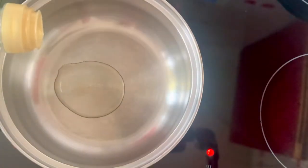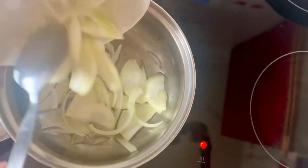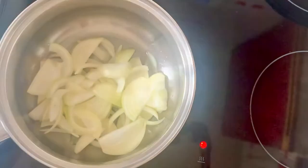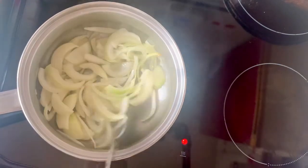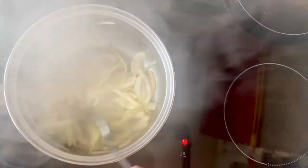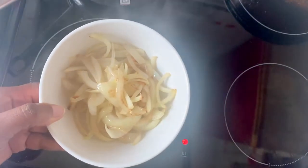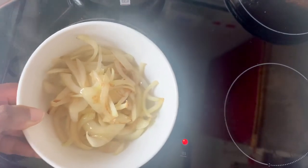I'm heating up a tablespoon of olive oil in my saucepan and I'm just gonna fry the onions off. I'm just gonna keep the onions moving under a medium heat until they're nice and soft. After a few minutes the onions are lovely and soft and now I'm just gonna transfer them to a bowl.